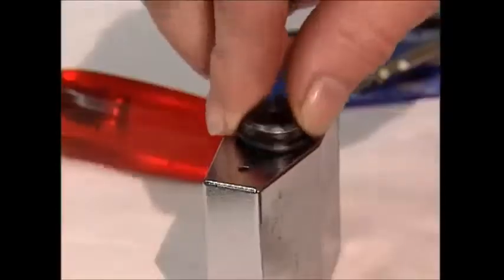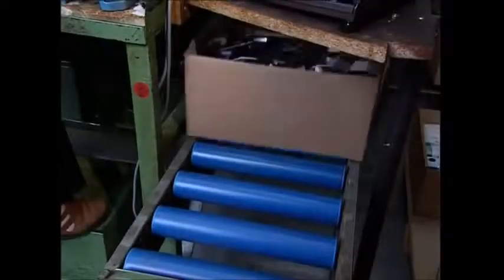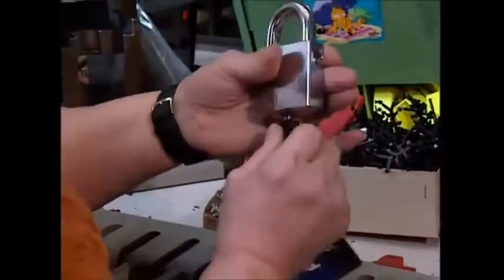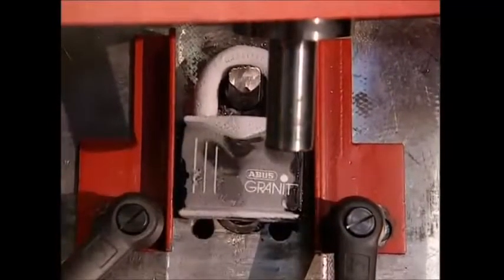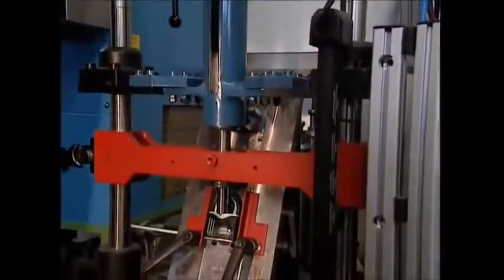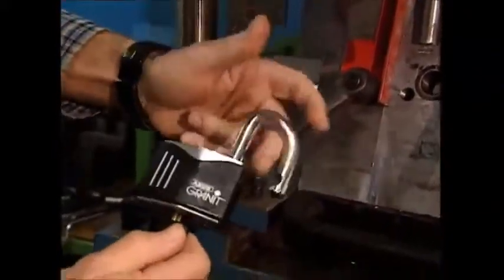Once completed, the whole lock is sealed shut. Each lock then receives its arm and an outer covering. As padlocks are often used outdoors, they have to withstand the harshest weather conditions, so they're tested at extremely low temperatures — below minus 40 degrees Celsius. It passes the test with flying colors and is one very secure padlock.